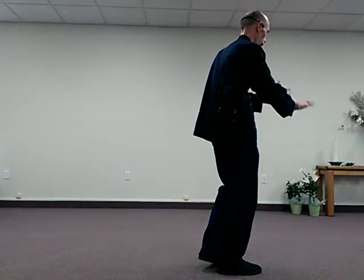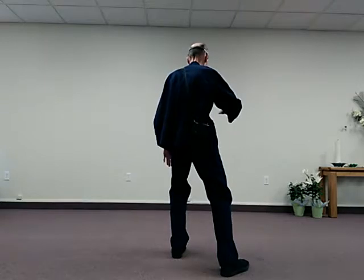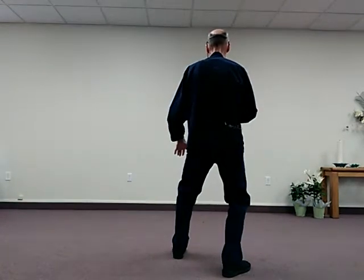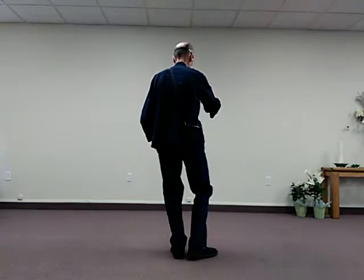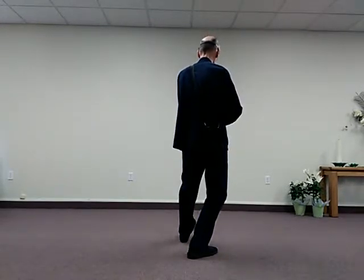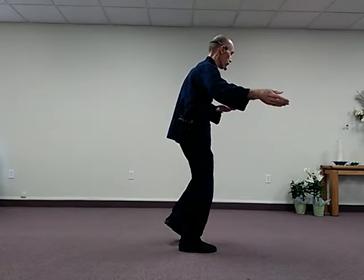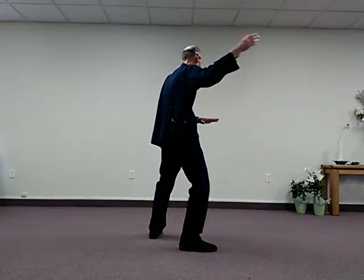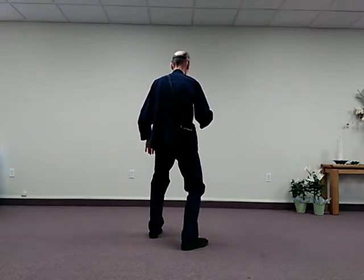Starting with the first, very first Brush Knee — I roll back, I step out, rise, sink and turn. Rise and push, sink forward, draw the right foot in, rise, Play Lute. Push up, turn your right heel in, roll back. Draw the left foot in, the hands turn over, step out, rise, sink and turn — Brush Knee.